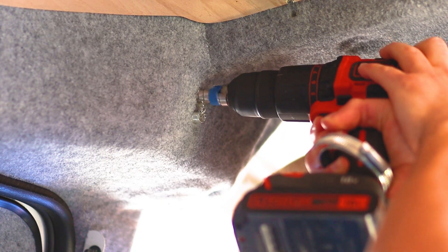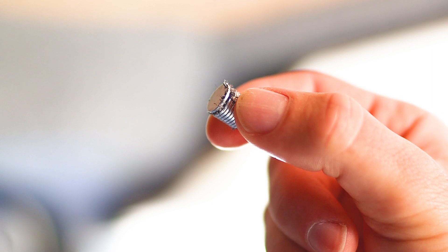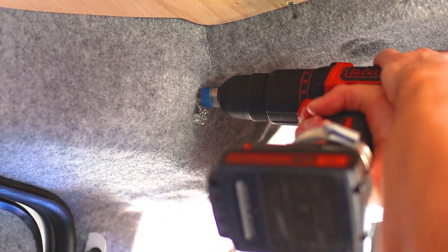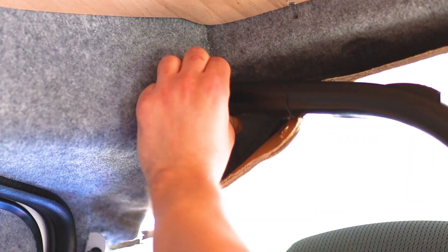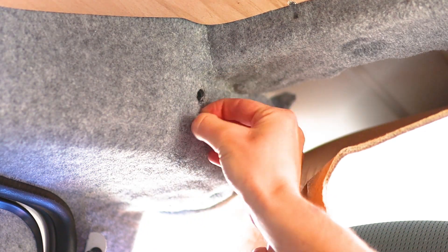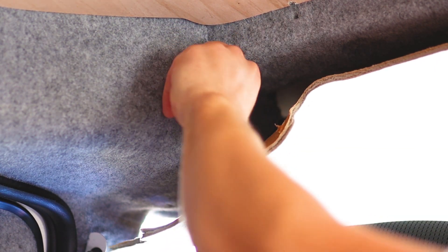I placed some strong magnets directly below the hole and these helped catch a lot of the metal filings and burrs that came from the hole. I would periodically stop to clear the magnets and clean the hole before continuing to ensure that metal filings didn't get everywhere. Once the hole was drilled I used the magnet and a hoover to clear up any pieces of metal and overall it was very successful. I then cut away any excess carpet with some scissors to clean up the hole.